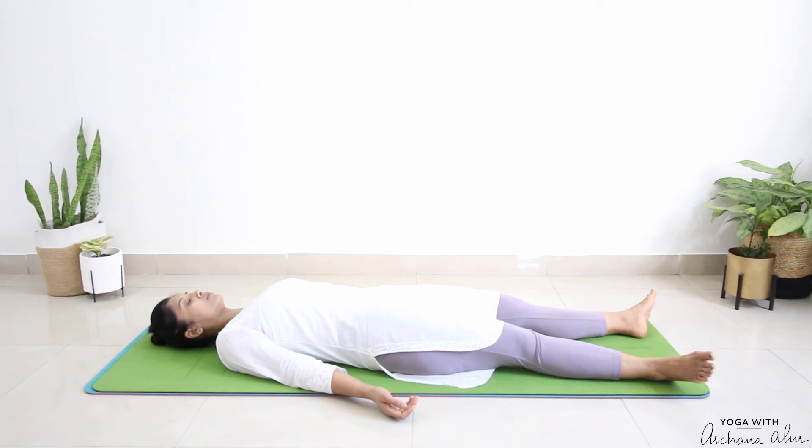Now feel your whole body is completely relaxed. Now we'll chant A, U, and MA in a single breath. Take a deep breath in. And as we breathe out, [Chants: A-U-M] Feel the vibrations spread from the tip of your toes all the way to the crown of your head.